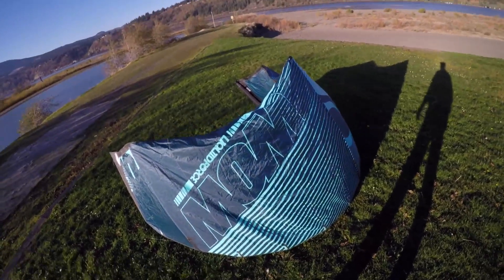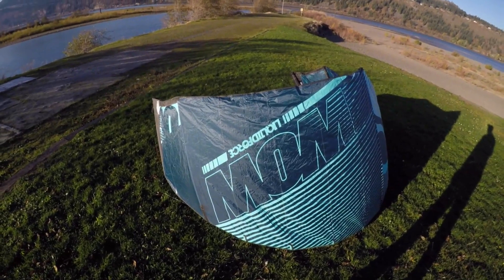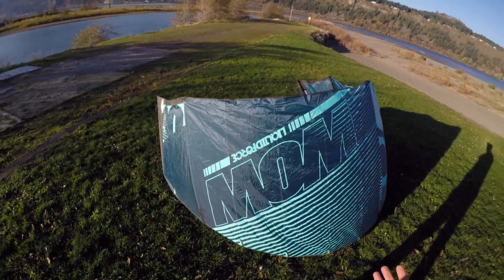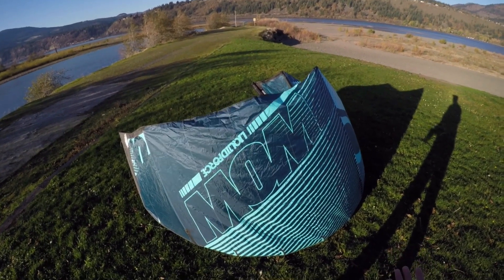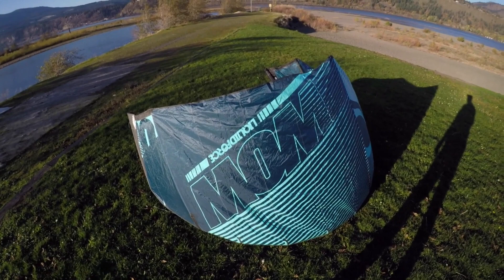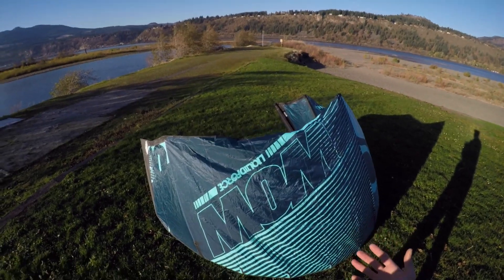Hey everybody, it's Brandon Scheid from Liquid Force. As Gary said, we just got done designing the WOW V4 and bringing it to market. We're super excited about where it sits in our range and who this kite is for. One of the big design goals was to engage the sweet spot, make it bigger, and give the kite a little bit more raw power.